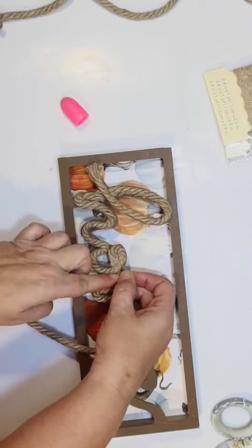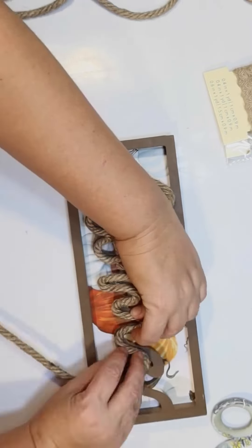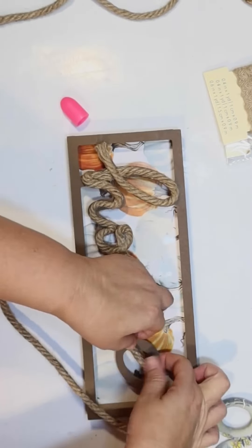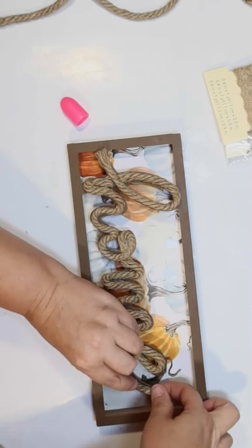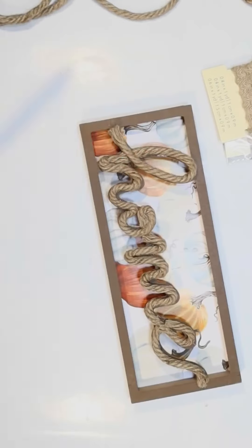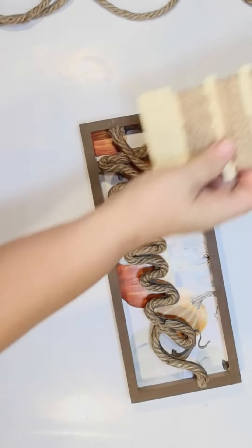That way it doesn't stick out too much and it makes it a little bit easier to read. A lot of it's really easy — you just follow it and do one section at a time. So your hot glue doesn't set up on you, I go all the way over to the edge like that. It's already looking so much better.